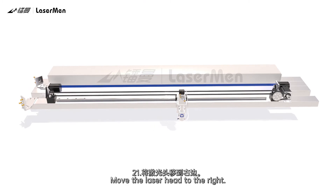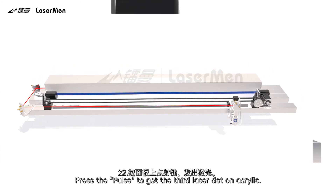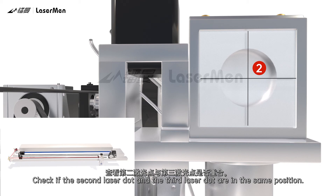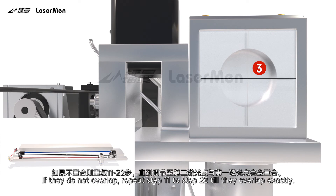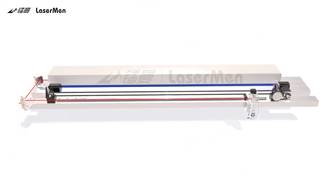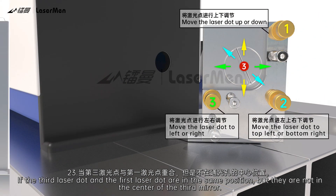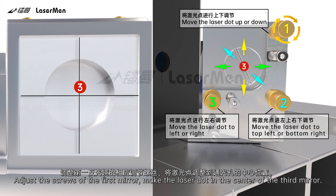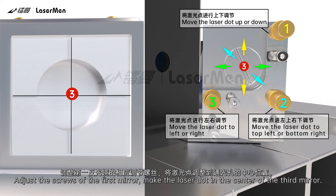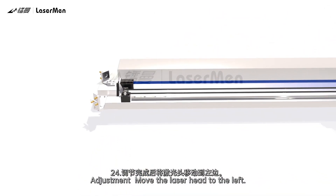Step 21: Move the laser head to the right. Step 22: Press Pulse to get the third laser dot on the acrylic. Check if the second laser dot and the third laser dot are in the same position. If they overlap, proceed to the next step. If they do not overlap, repeat steps 11 to 22 until they overlap exactly. Step 23: If the third laser dot and the first laser dot are in the same position but not in the center of the third mirror, adjust the screws of the first mirror to make the laser dot in the center of the third mirror.